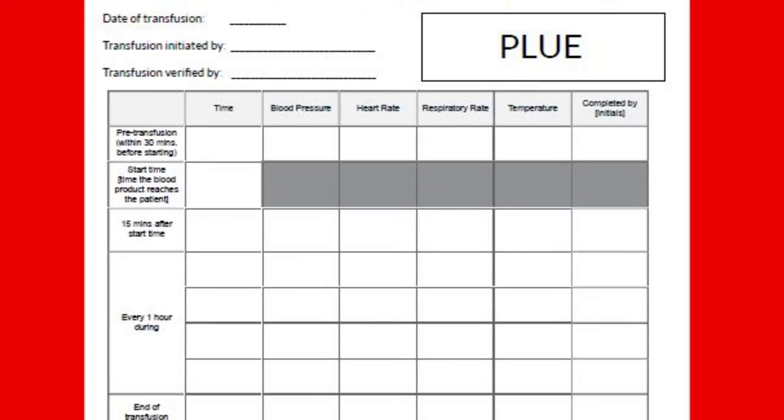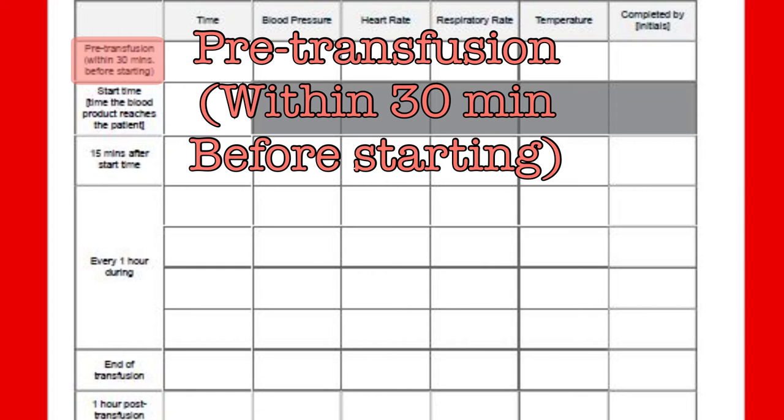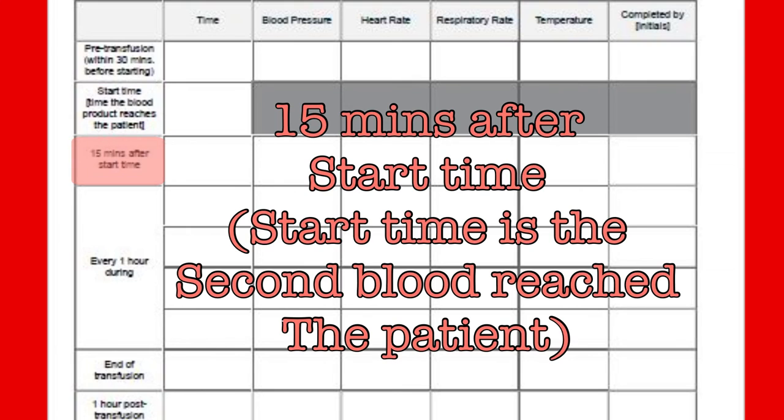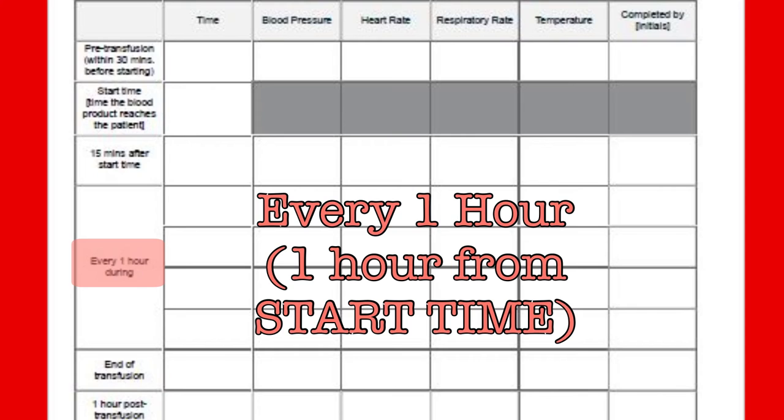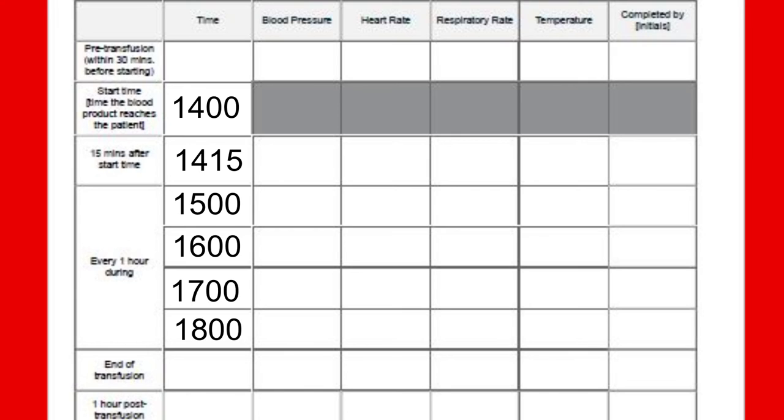On the other side of that form is a place to track the required vital sign checks during a transfusion. You should have already completed the pre-transfusion vitals before you released the blood product, and just now as you started the blood you got the start time vitals. The next set will be done after the initial 15 minutes. Then vitals will be required every hour — but be aware that this is an hour from the start time, not from the last set of vitals. So if we started the infusion at 2 o'clock, the 15-minute vitals would be taken at 2:15, the hour vitals at 3 o'clock, and if the blood were still running at 4, 5, or 6 o'clock, we would do vitals at those times.